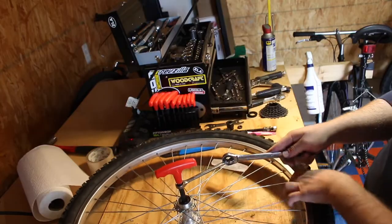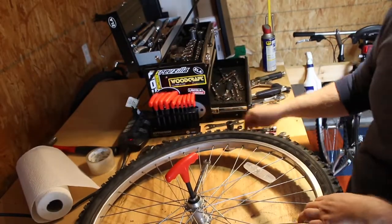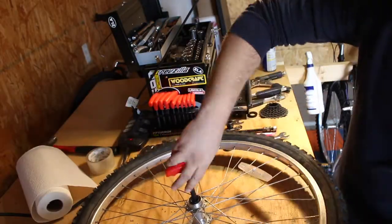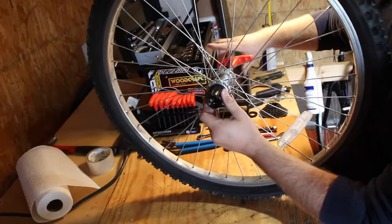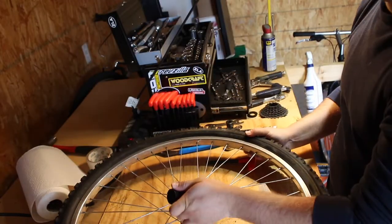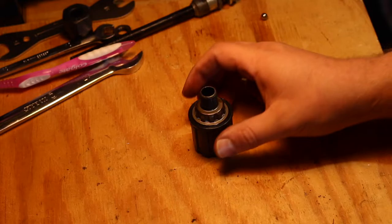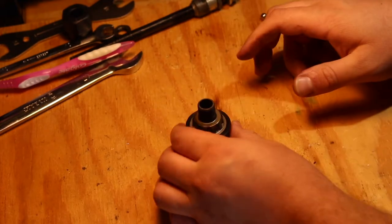Here I'm trying to loosen the free hub. I've got a 10mm Allen head extension with a 10mm wrench around it. I've broken loose the lock nut inside the hub, and now I'm backing that out, which is going to allow the free hub to fall out. There's the free hub body by itself — as you can see, again, it's spinning both directions.